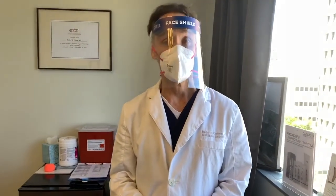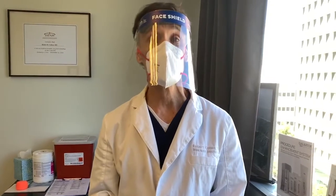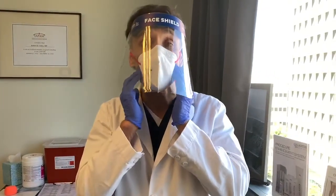Good afternoon, this is Dr. Robert Cohen here at Westside Aesthetics, and today we are going to do a little jaw slimming.